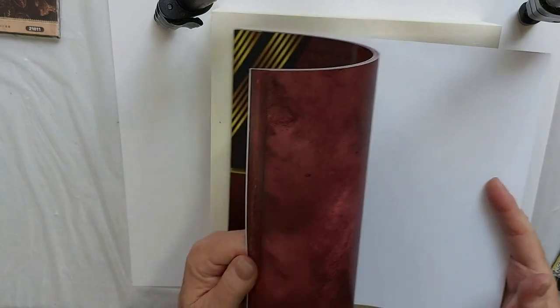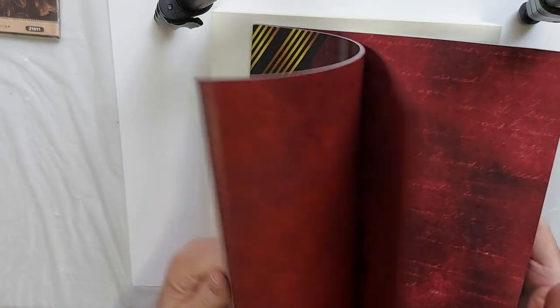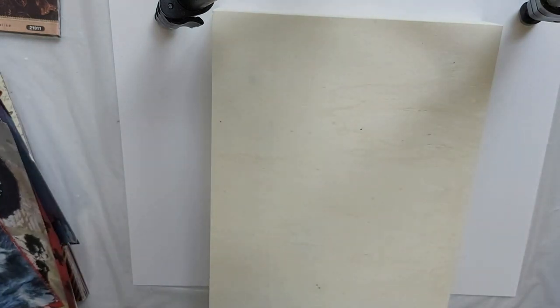And possibly some of this deep red for a bit of background. Everything will be in the description. I just wanted to give you a heads up on what we'll do today and what I'll be using.